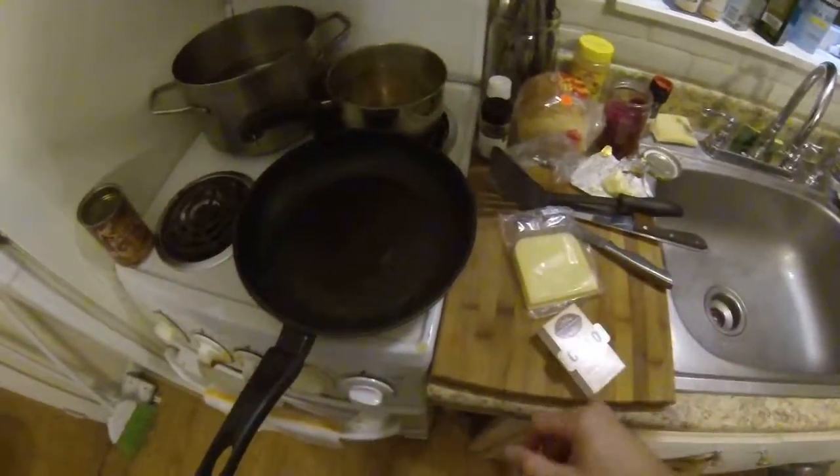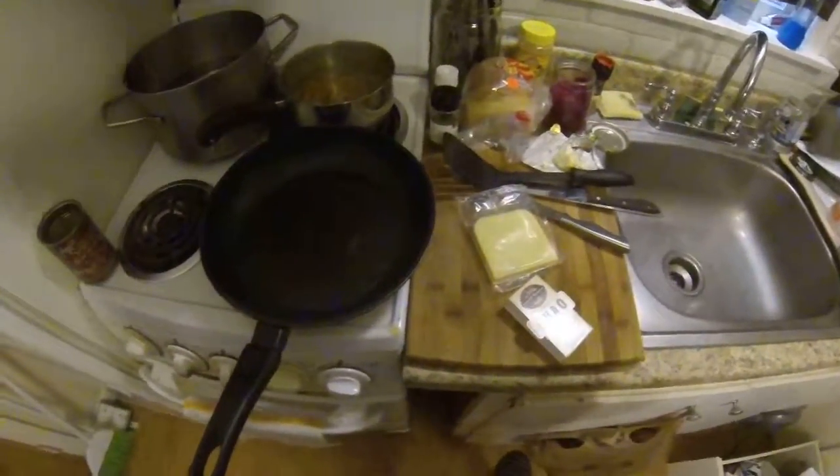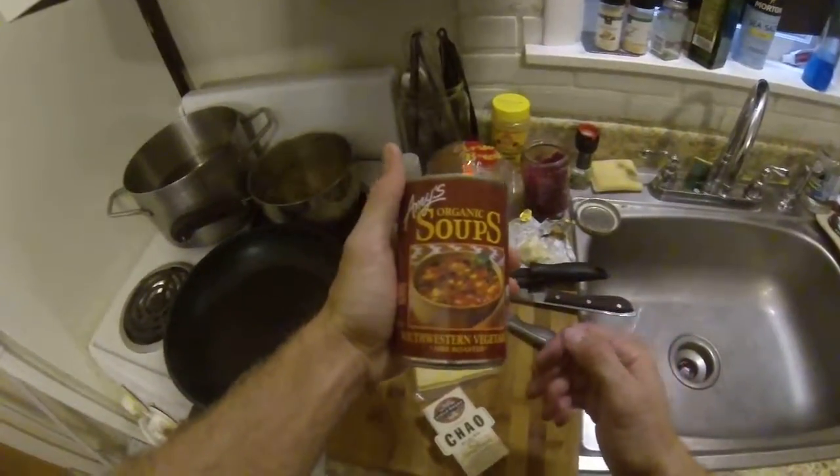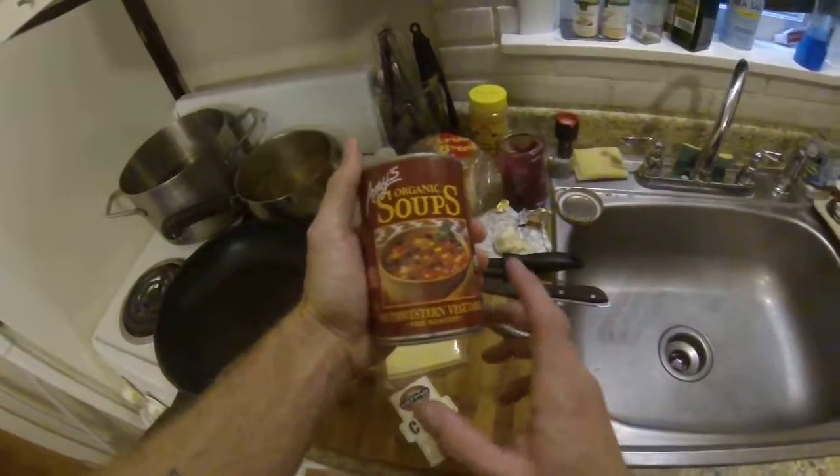Today I'm going to make some basically soup and grilled cheese. I was going to get some tomato soup, but they were all out of it at the store. I got today instead some Amy's Organic Southwestern Vegetable Soup.